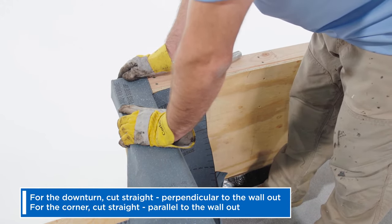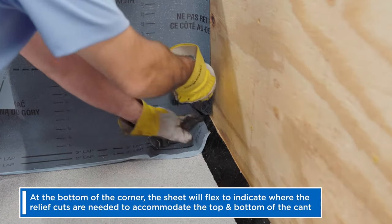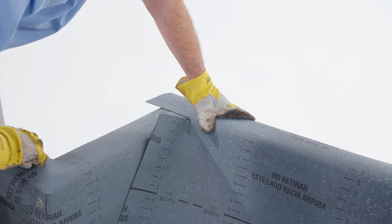The sheet will now drop into place. At the bottom of the corner, the sheet will flex to indicate where the relief cuts are needed to accommodate the top and bottom of the cant. Mirror and repeat these steps on the adjacent wall.